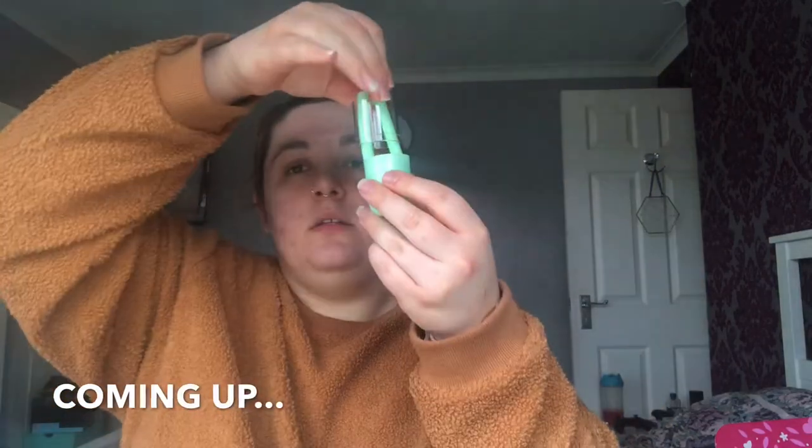And then pop it — wait, that doesn't work. Is it not meant to? Okay, hold on — there's a hole in it! Do you see that? There's a hole in it.